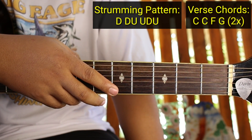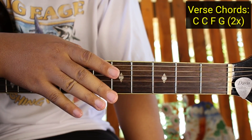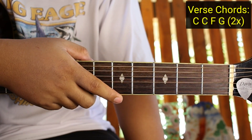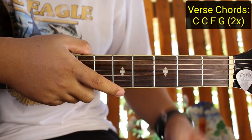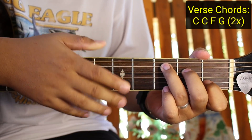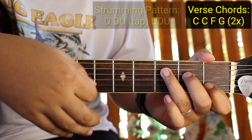Ganun sya. Kung gusto nyo naman na medyo tricky, kung makuha nyo talaga yung original guys, pwede yung ganitong strumming pattern. Pero baka mahirapan yung mga beginner natin - pero subukan nyo lang, practice yun, okay? Alam kong kaya nyo rin yan. Pwede, dadagdagan nyo lang ng tap. Magiging reggae na yung kanta.